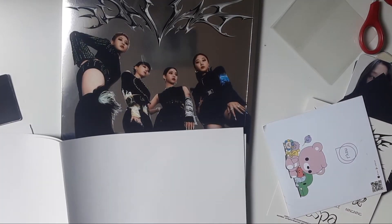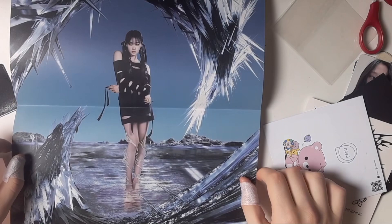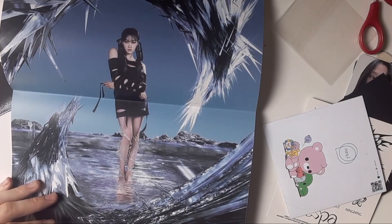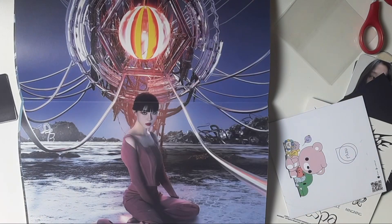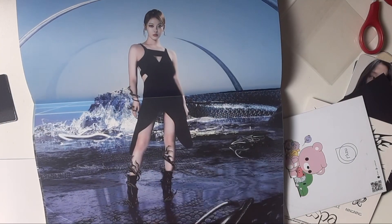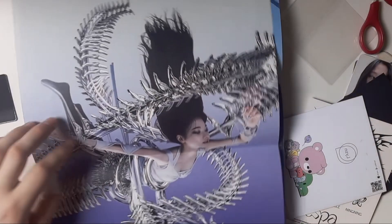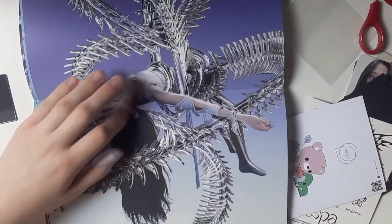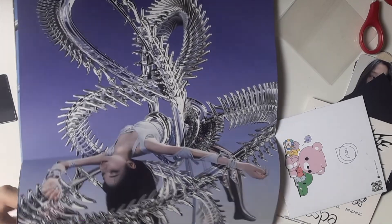We got Giselle — so pretty! We also got Winter. The quality is freaking pretty. It's such a beautiful poster.